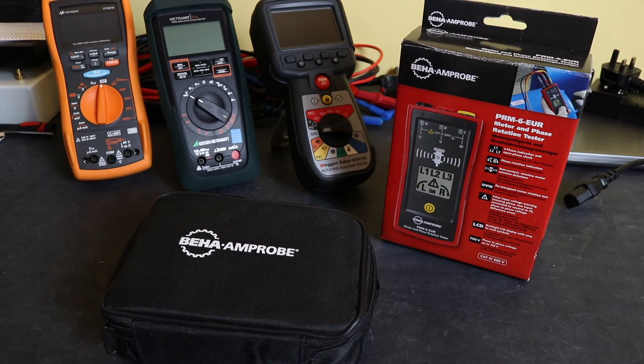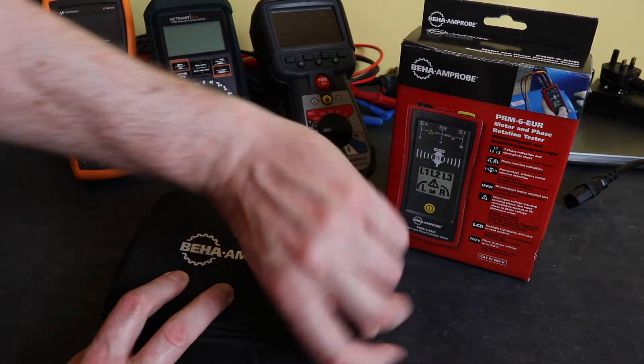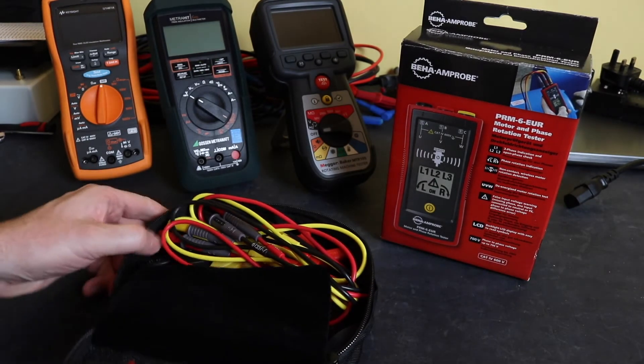This comes in at around about £90 in the UK. It comes in its own little case to keep it all together.